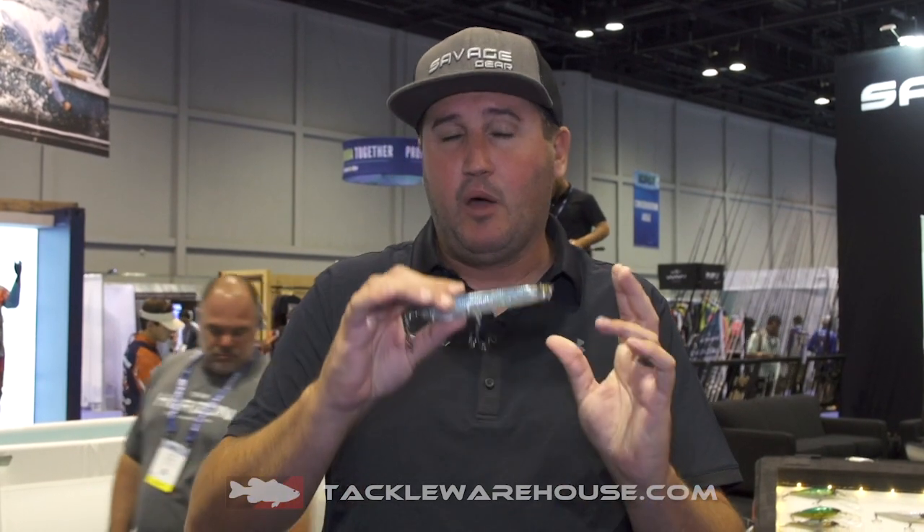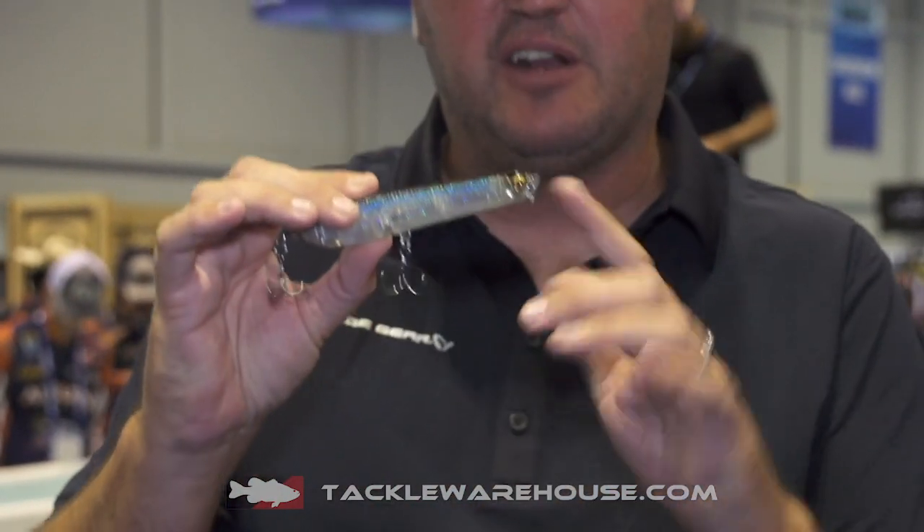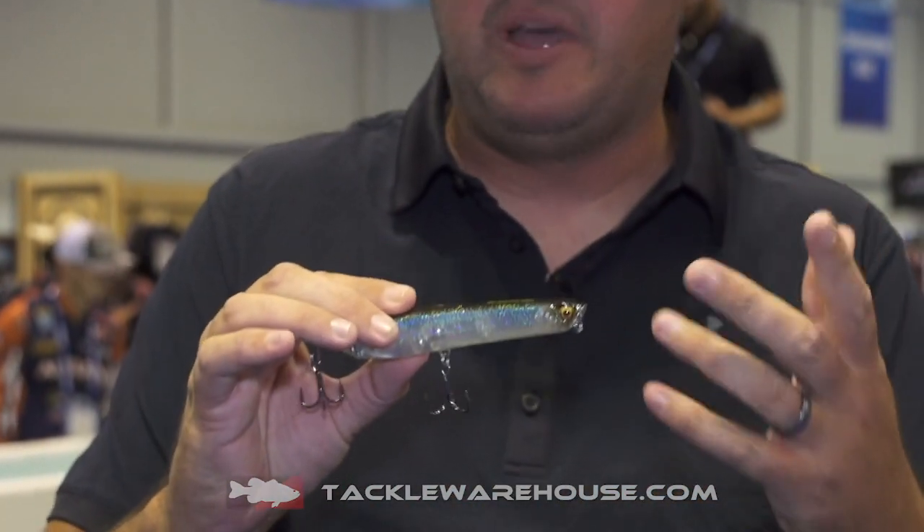What's up, guys? Nick the Informative Fisherman here on behalf of Savage Gear Lures, and I want to show you a new cool bait — the Prop Walker. Looks like a pencil popper, right? But cleaner, spits super good — awesome pencil popper.